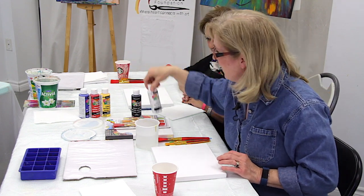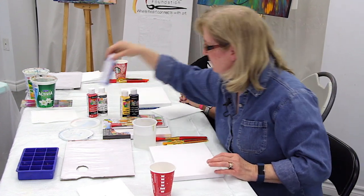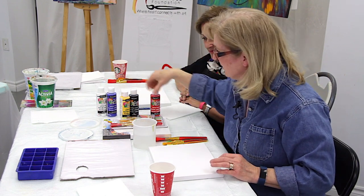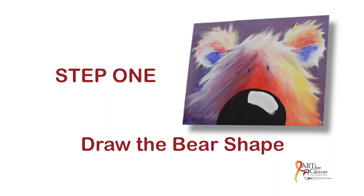If we start bringing white in, we can make everything much lighter. So red and white gives pink, blue and white gives a lighter blue. And if we want to get a purple, let's add red to that mix.